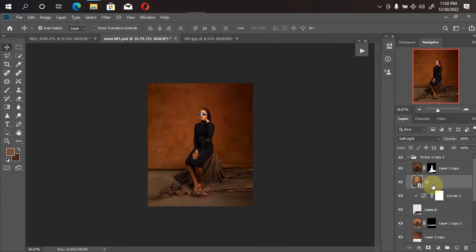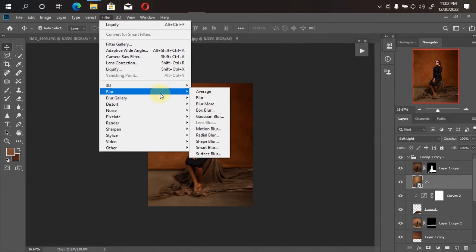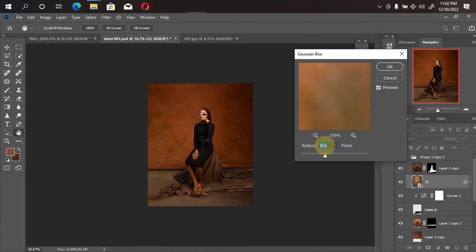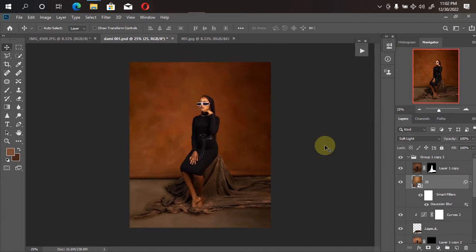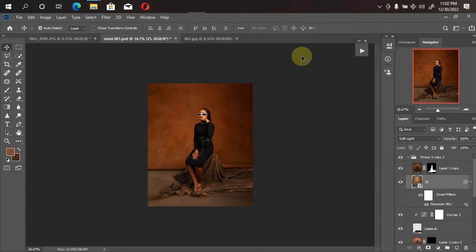I'll blur the overlay I just brought in a little bit. I'll click on it, then go to Filter > Blur, then click on Gaussian Blur. I'll wait for it to load — 8.6 is okay for me — and click OK. The next thing I'll bring in now requires going back to my file manager again.